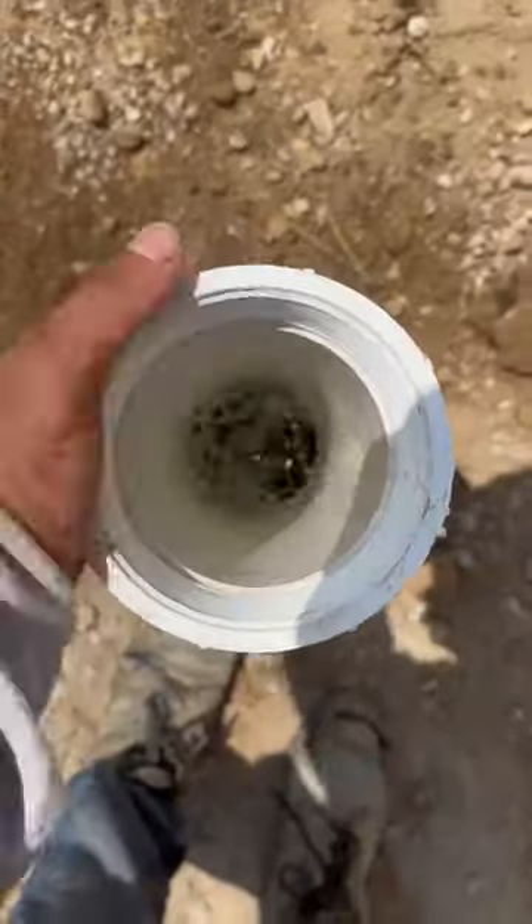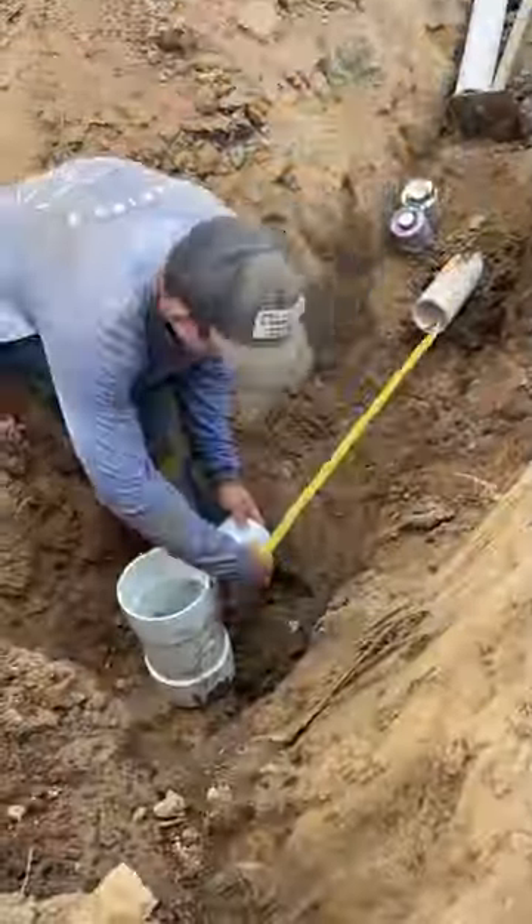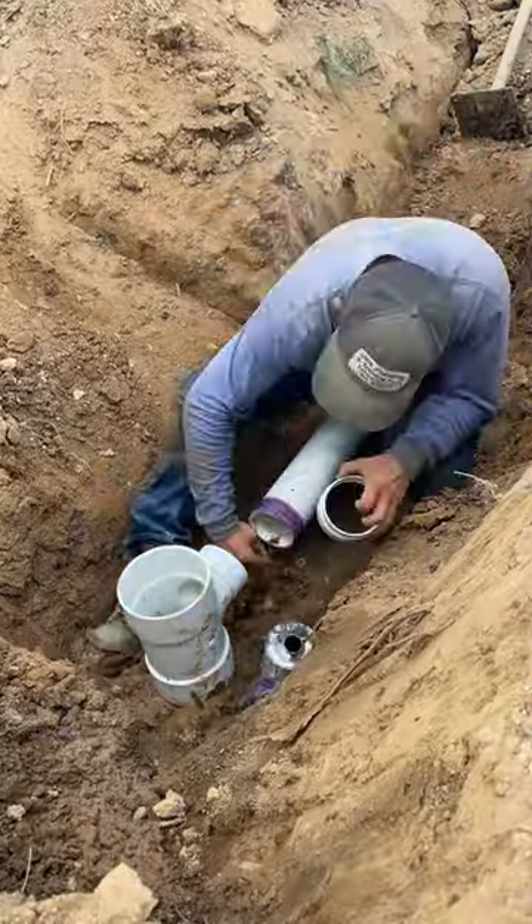We're still holding the water from our water test — awesome. Now it's time to tie into the main six-inch line. I go ahead and cut and drain out all the water so I can make my tie-in.